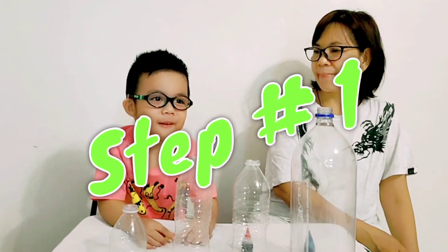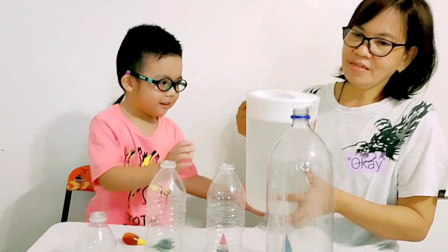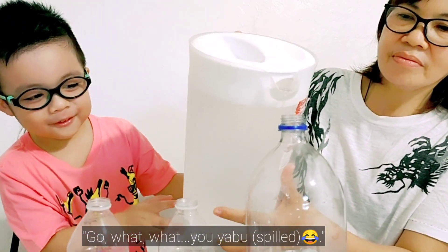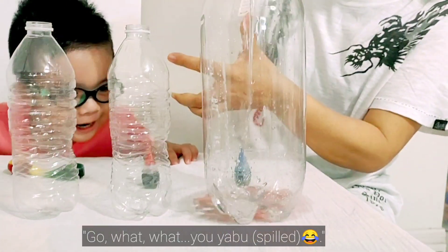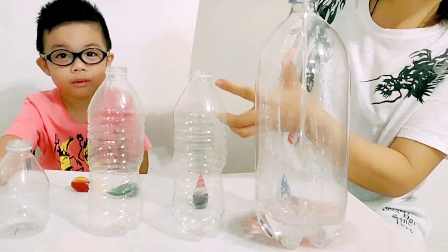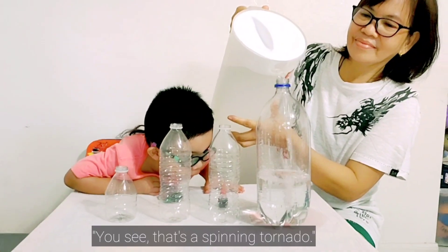First step: we need to pour the water. Tito Wilma, can you help me pour the water? Do you like this? Okay. Oh, you got a ball. Wow, look at that. Oh, look at those — it's inside. You see?